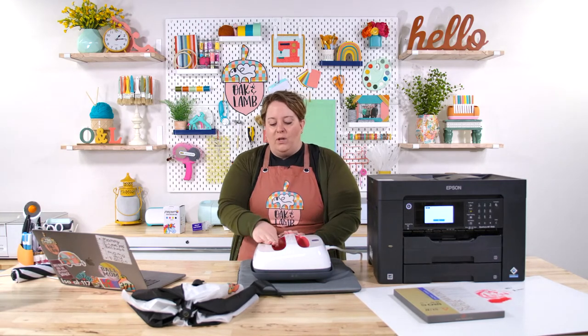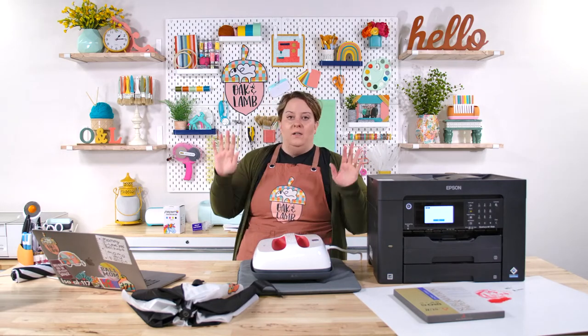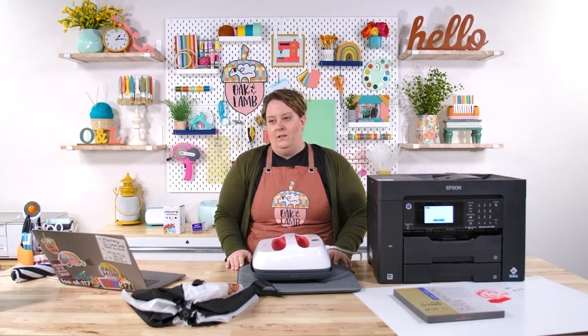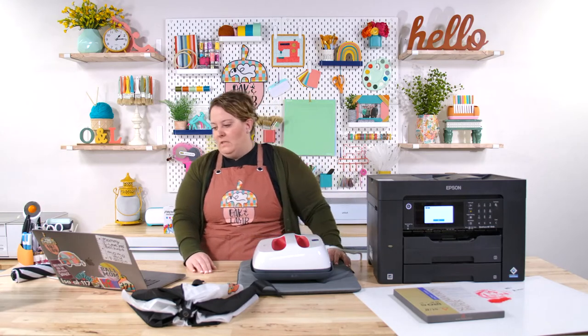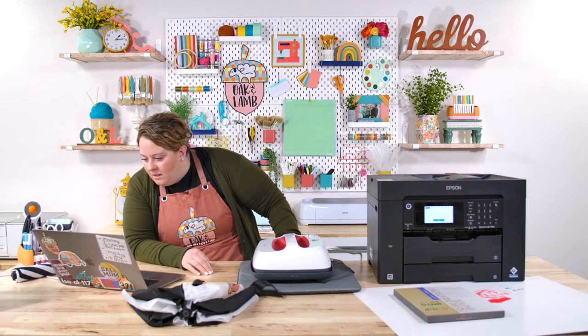If it's a material you haven't worked with and aren't sure about shadowing, go with the larger press. It's really frustrating to get it printed and then have a line from shadowing. And before you ask — can you use a household iron for sublimation? No. Please don't. You will waste so much time and money.